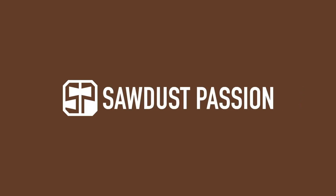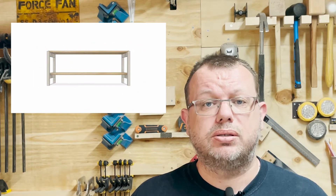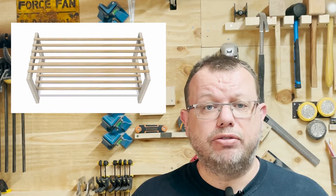Hi, I'm Matt. This is my channel Swordless Passion and today I'm making a shoe rack. When I was coming up with a design for the shoe rack, I remembered Tamar Hannah's video where she used dowels for draw slides and I really liked the aesthetic. So on to the build.